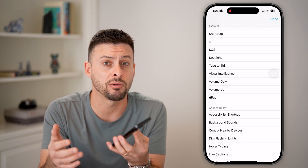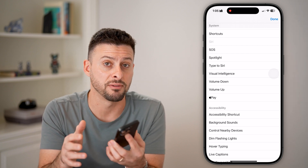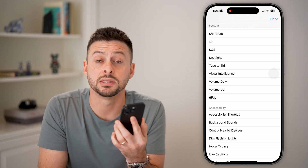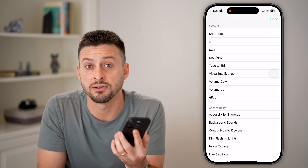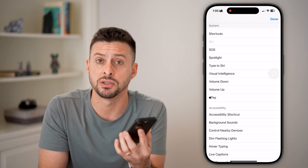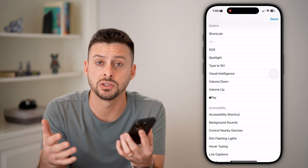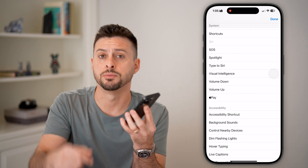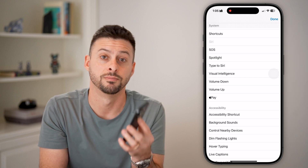The last thing I would recommend is if it really bothers you and none of these steps get it fixed, just take it into an Apple Store. They'll plug it in and run some diagnostics to see what the issue is with that side or power button. They might need to physically replace it or replace your iPhone, or maybe just fixing the software or reinstalling the iOS operating system will get it all fixed. I hope this helps — hit the Subscribe button below and leave a comment if you still have any questions.